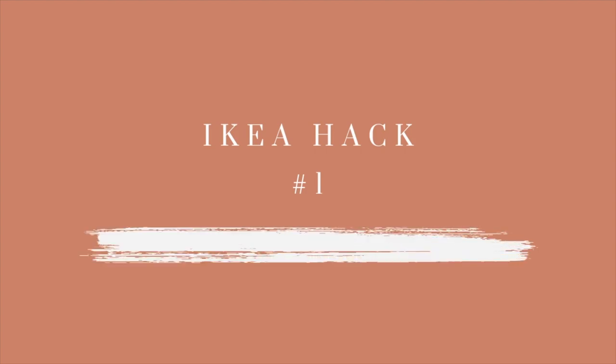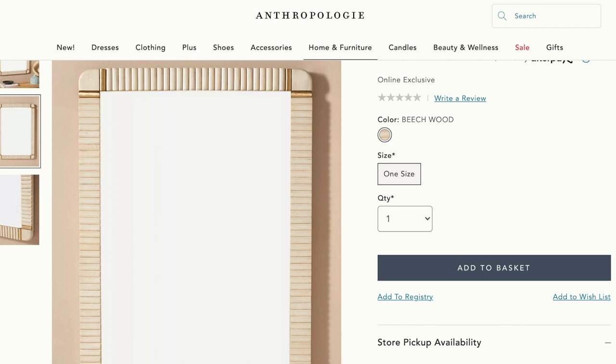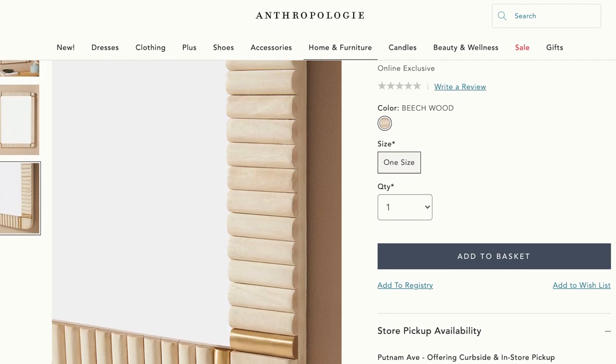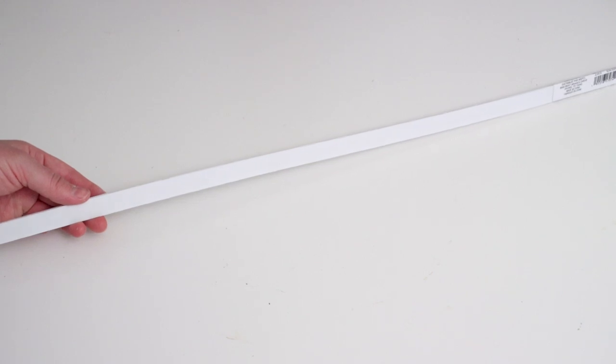Those are all the items I'll be working with today from IKEA to recreate my Anthropologie decor, so let's get started. The first item that caught my eye on Anthropologie's website was this gorgeous mirror for $398. I love the modern look and design — the details on the original are wood, but I had an idea of something else I could use to achieve a similar look.